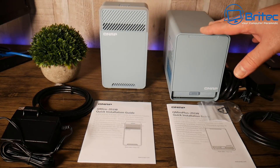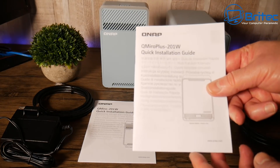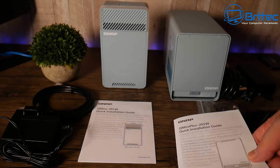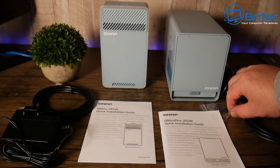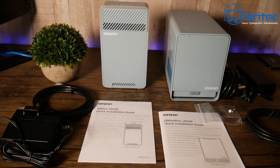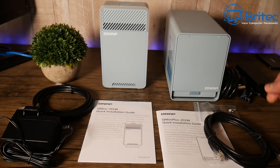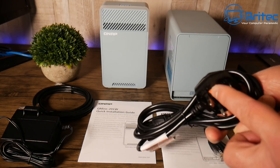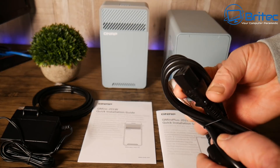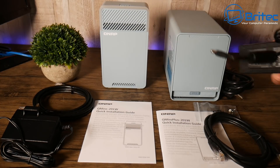This is what you can expect to get in the kit if you buy two of these items. You get the QMiro Plus 201W, a user manual, setup guide, a bunch of screws since it is also a NAS unit, an Ethernet cable, and a power cable with a three-pin plug for the UK — a kettle lead adapter, as we call it.